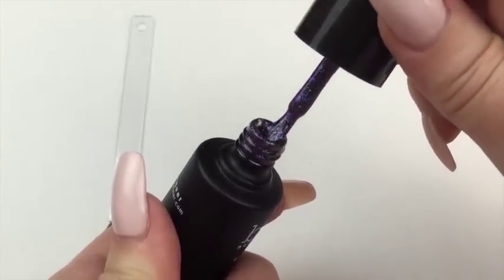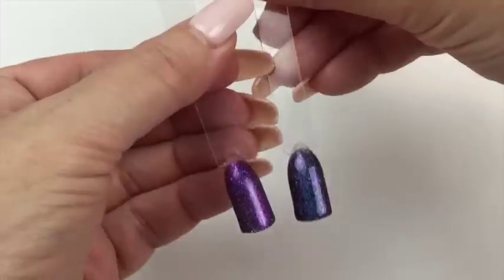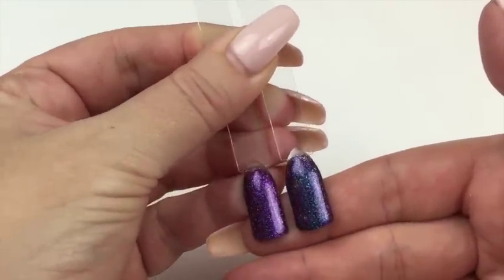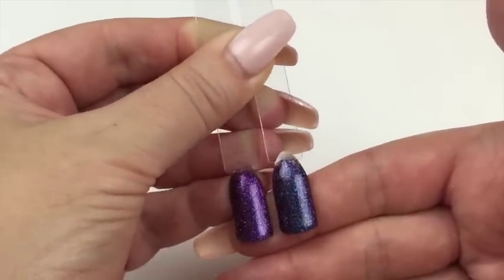You can really see the two tones on the brush, and it's really lovely to apply. Just showing you Blue Venom against the Slithering one — the Slithering one is much more purple-purple, and the Blue Venom is obviously much more blue but with that hint of purple coming through.